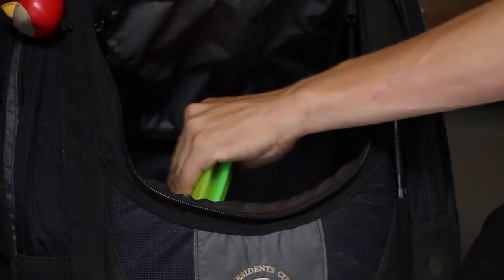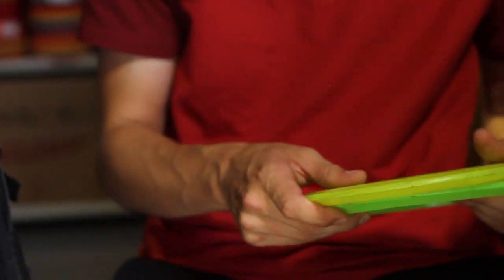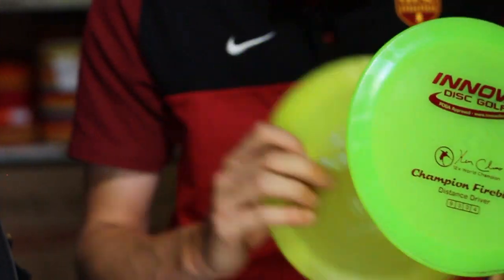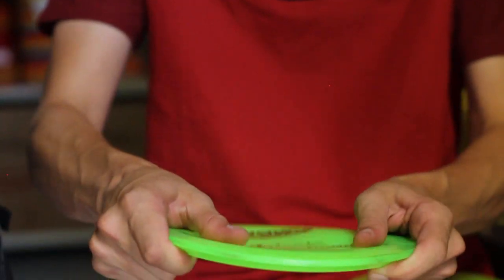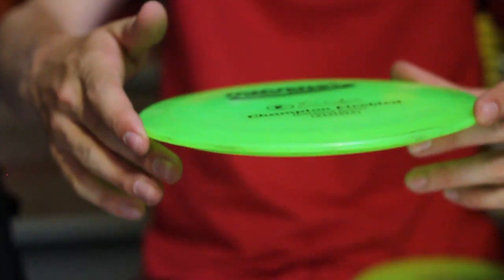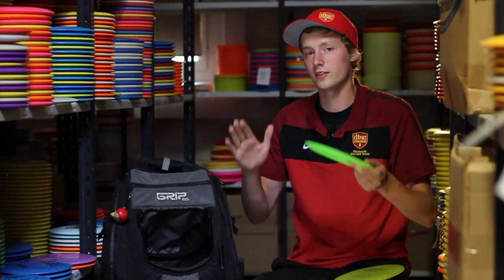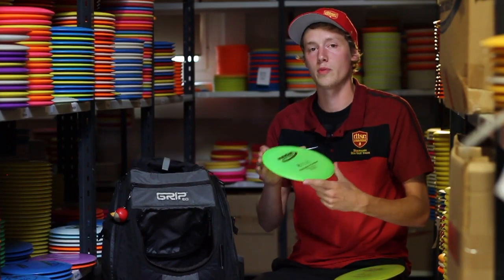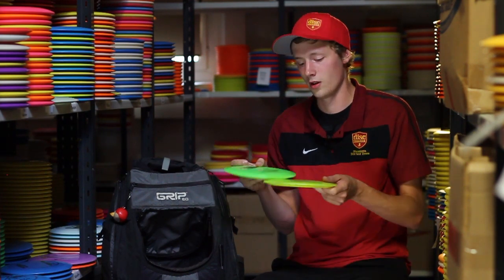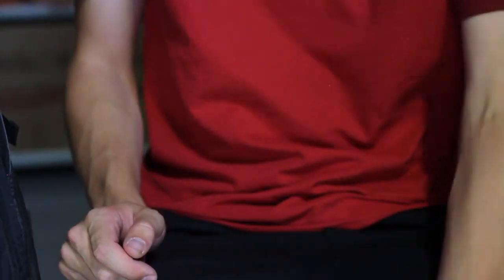My last two discs are the Innova Champion Firebird. It's the most stable disc by far in my bag — really flat, really stiff Champion plastic. This disc is so overstable it will do the same no matter what wind, no matter what conditions, no matter what power. It will go straight and finish left every time. I really like these. So yeah, that's what I carry in my bag.